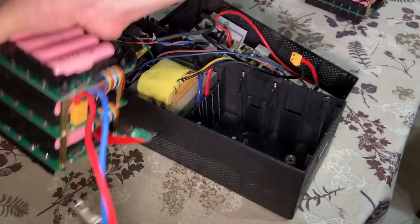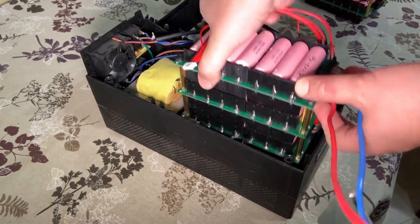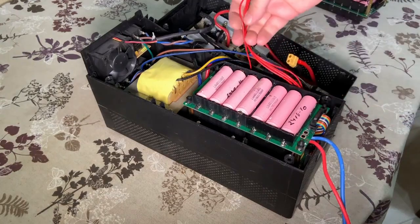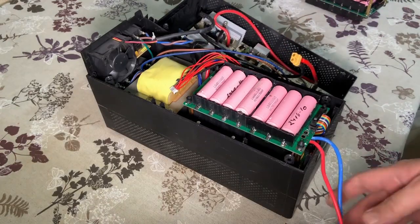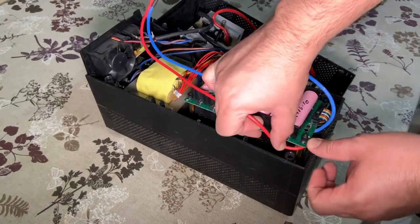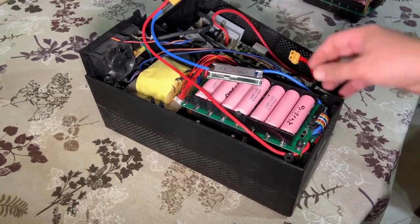So let's put this into the UPS. I already tested the whole setup and it's really tight here. This cable should go here, and the BMS will go here. I will put the UPS cable here, remove this wire, pass the negative wire here, and push it like this.